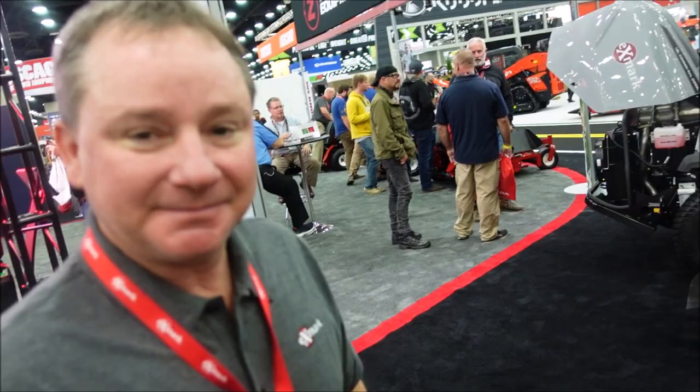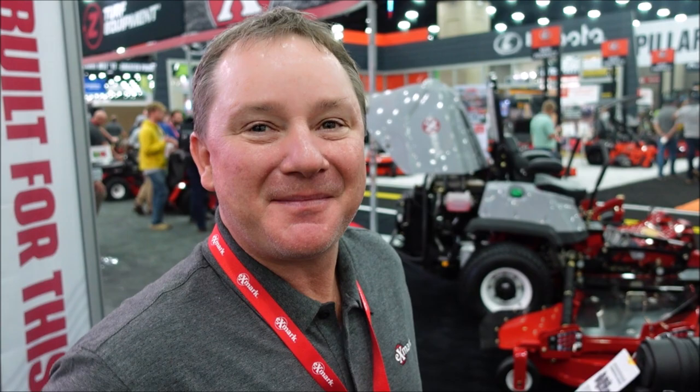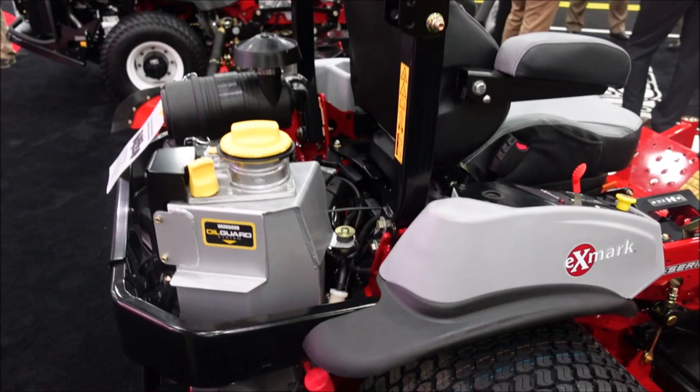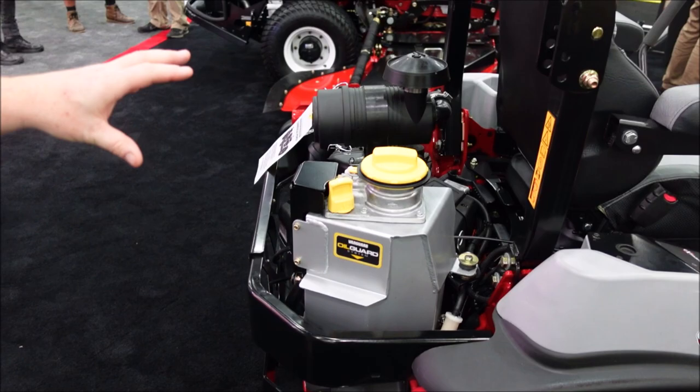We've got some pretty cool stuff here at the trade show as always, and y'all have your newest equipment. I want you to just show us around, give us a quick overview of the machine, and then we'll talk about more specifics. So what we've got here is our 2022 Laser Z X-Series — 60-inch deck, outfitted with the optional Tractus tires, the no-flat tires that we offer. This machine is also introducing the Briggs EFI Vanguard with the oil guard system as the power core. Let me take a quick tour around and then we'll get into the specifics.